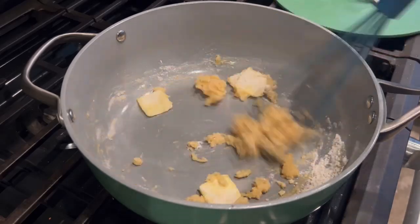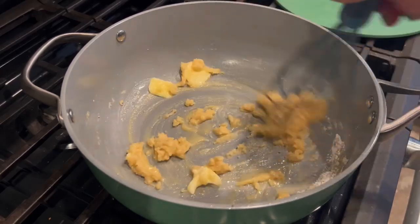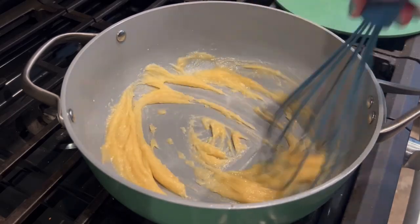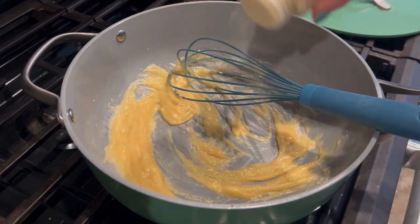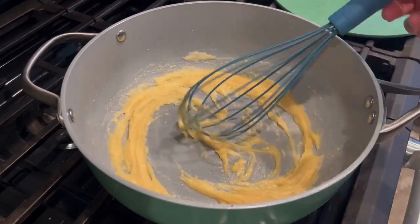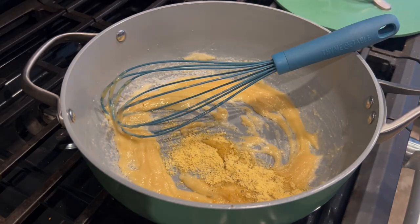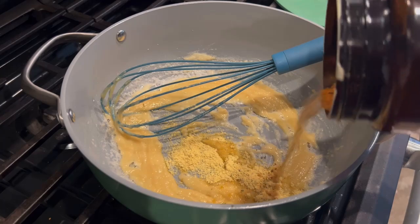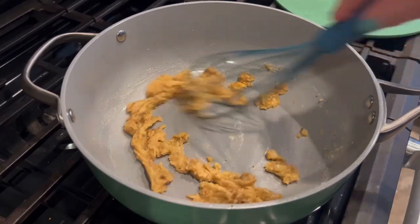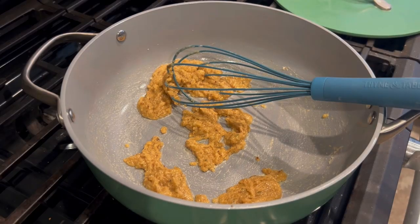We're gonna start off by making some cream of chicken soup. Normally I have a powder mix that I use, but I ran out of one of the ingredients, so we're going old school and making cream of soup from scratch — which is really not that hard. I'm making about two cans worth, so I took four tablespoons of butter and melted them in my skillet. Then I added in about four to five tablespoons of flour and whisked it up. I like to throw my dry powdered seasonings in while cooking because they toast — it brings them back to life since they can get a little stale.